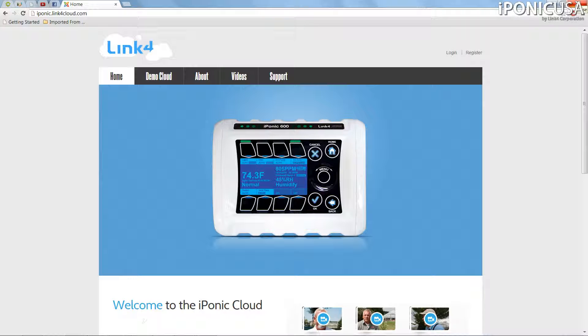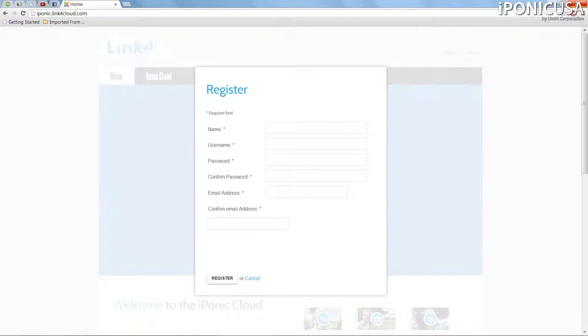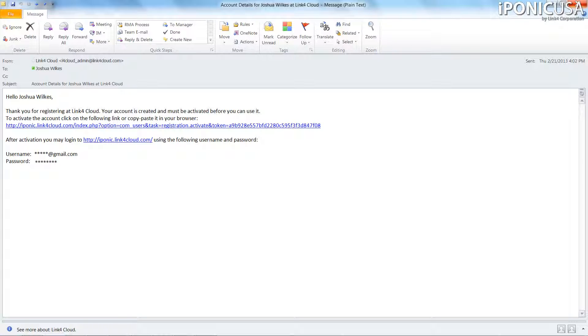From the main page, click on the Register button in the upper right-hand corner. Fill out all the necessary information and then click the Register button at the bottom. Now check your email for the confirmation, and click on the confirmation link to complete the registration process.